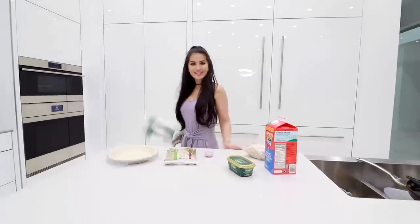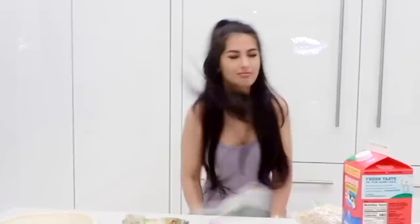Oh, I didn't see you there. Hi, welcome to my kitchen. I blew my hair away. That scared me. Today we're gonna be cooking you a nice, wholesome, healthy meal. We're making some chicken pot pie with what I have in the fridge.